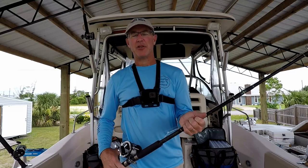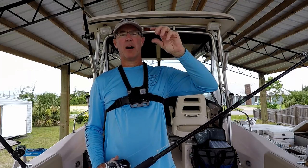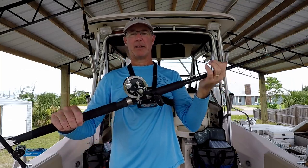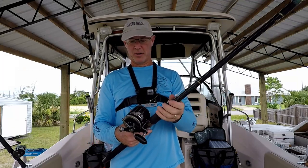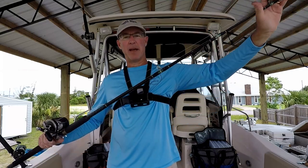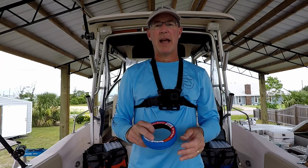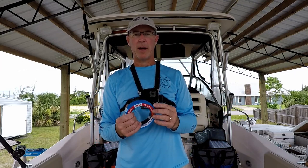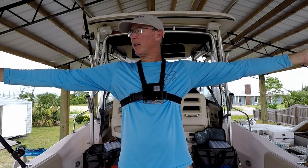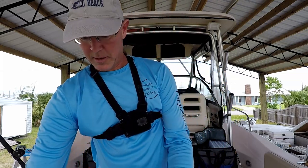On rod number two we're going to tie a chicken rig, also called a double drop rig — a sinker on the bottom with two hooks above attached to a swivel. This goes on a Penn GTI 320 — another reel that went through both hurricanes — a slightly lighter setup with 30 pound mono on a medium heavy rod. I'll use 60 pound leader for this one. I'll also rig another chicken rig on 40 pound for smaller fish. I like to start with about two arm lengths of leader material, roughly four to five feet.